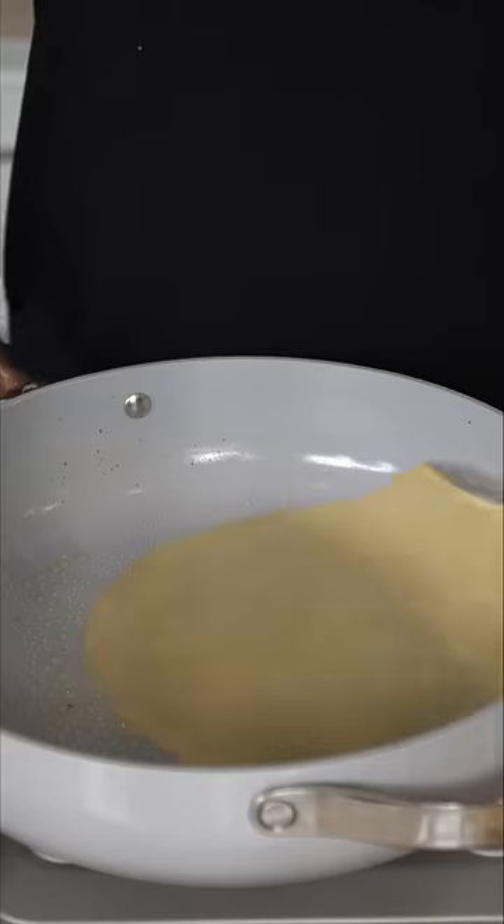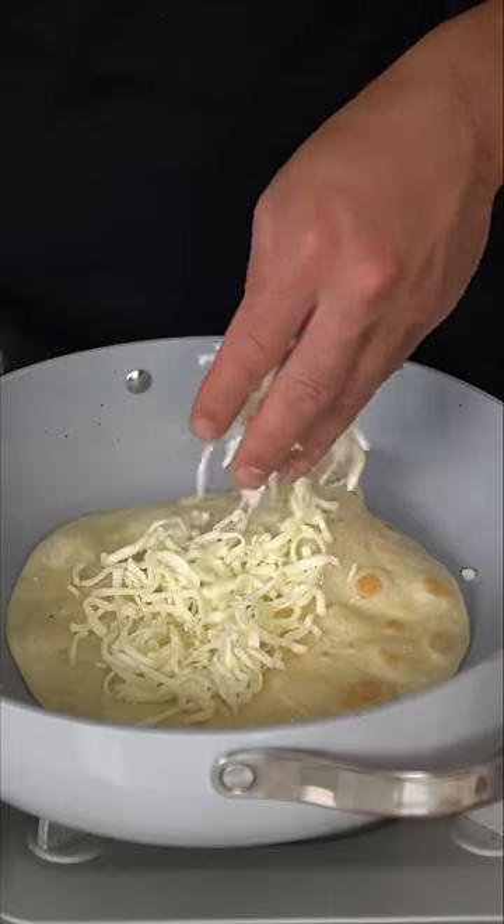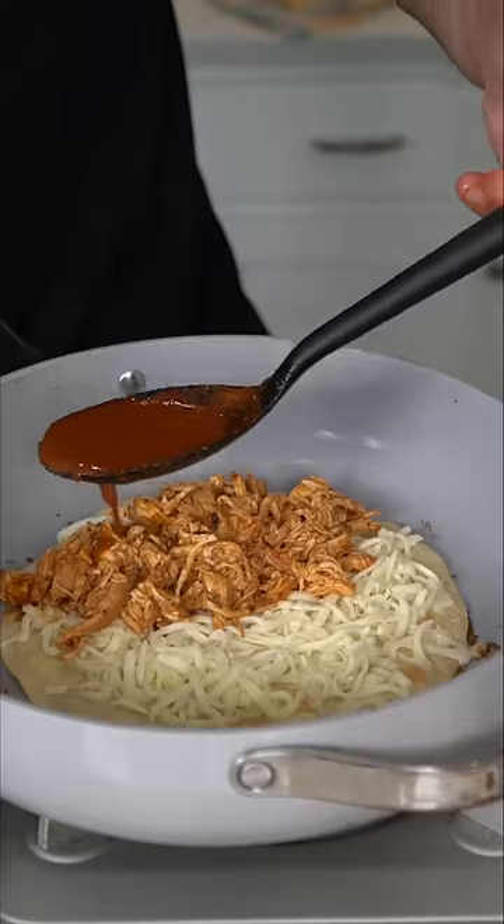I made an honest mistake and got gluten-free tortillas which, let's be honest, do not hold up. But don't worry, we've got options — this time a flour tortilla goes in. Going with the Oaxaca cheese and the beautiful shredded chicken, and just a spoonful of love.